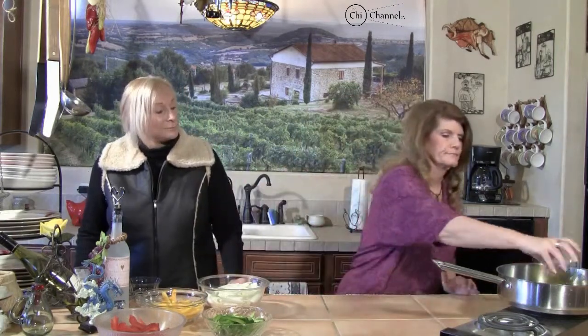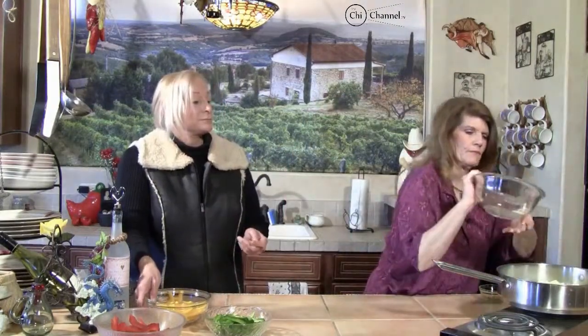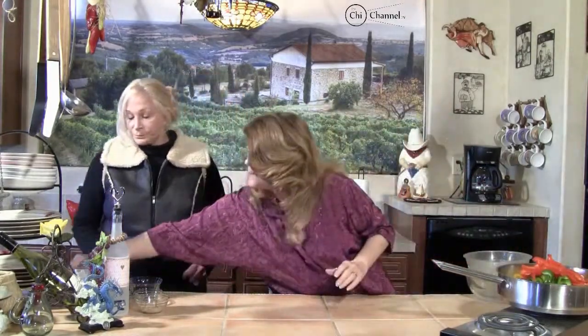Now, we've already cut our onions and our peppers, so what we're going to do is, over a medium-high heat, we're going to put our oil in. This is the olive oil. Then we're going to cook our peppers and our onions. Onion in — hear that sizzle. Yellow pepper. Green pepper. And a red pepper. We're going to stir this up. Let this sizzle some more.